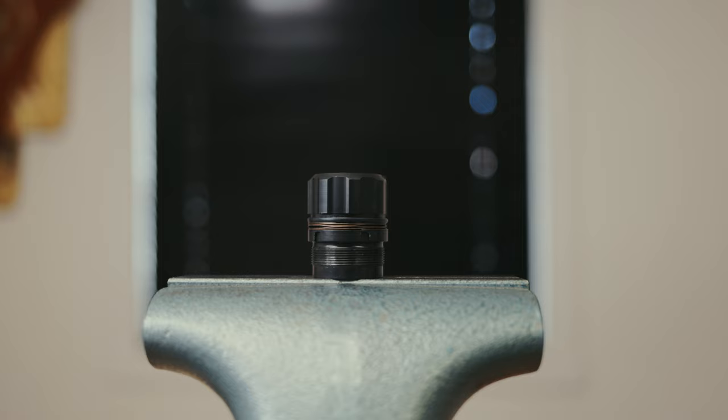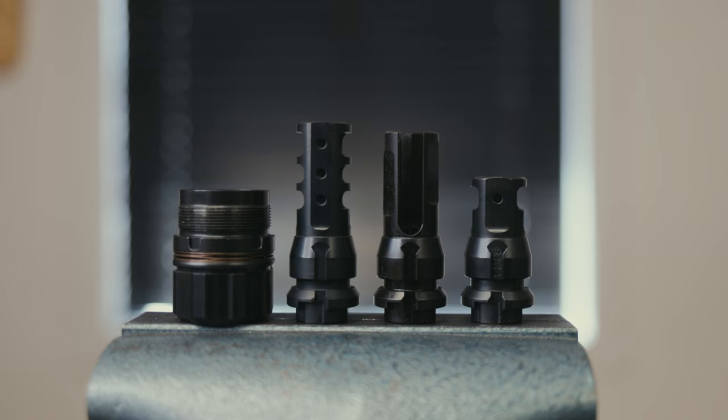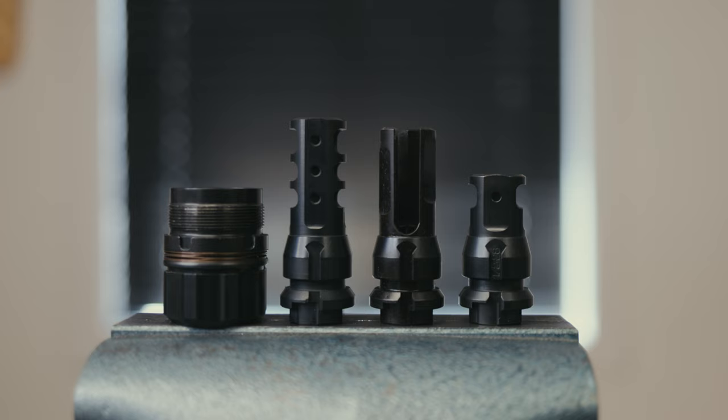Sandman's with the Chemo mount welded in will fit all three: Key Micro, Chemo flash hiders, and Chemo brakes.